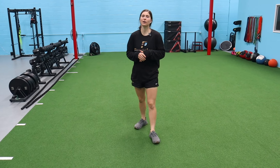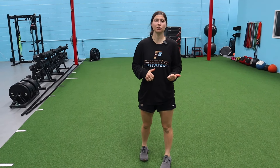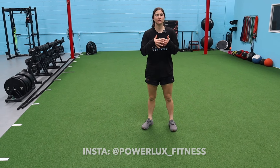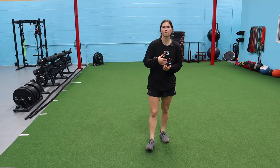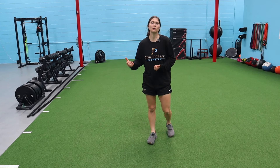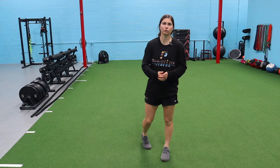Welcome back. Today we have some velocity-based training exercises we like to use for our soccer players. It's very important that as we're building strength, we're also training the ability to express this strength quickly — express force fast. In sports like soccer, basketball, baseball, and volleyball, we don't need slow strength; we need to produce a lot of force really fast.